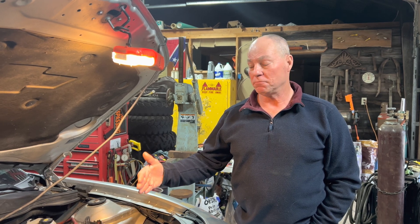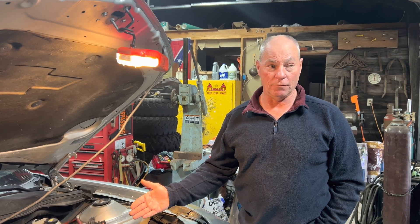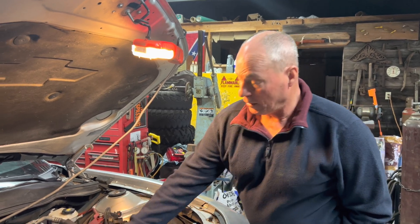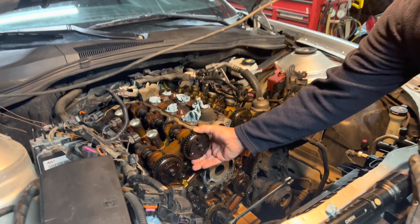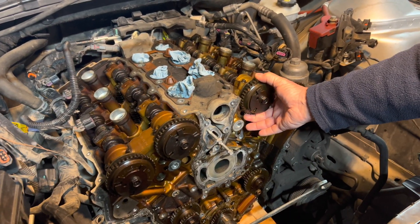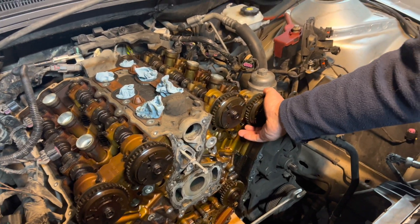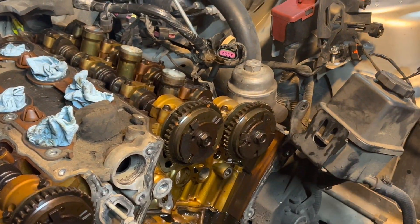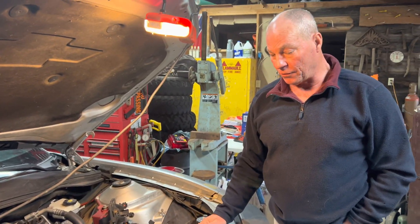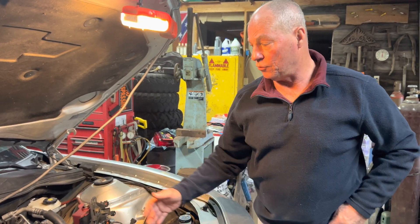Looking at the timing chains, it was evident that the motor had jumped time. Tensioners were at the end of their extension and the chains were loose. The cam phasers were a little worn — three of them were a little loose, one was good and tight. So I ordered four cam phasers, a full timing chain, water pump, and oil pump — everything I could change while I had the motor apart.